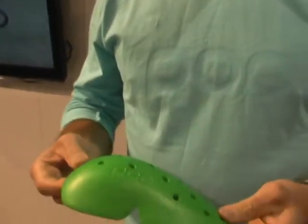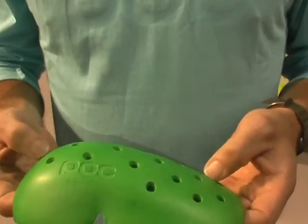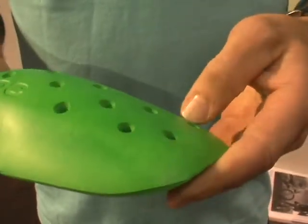Hi there, my name is Fredrik and I work as a design engineer at POK in Sweden. I'm here to tell you about our new VPD 2.0 collection for armor. This is our new material. Compared to other similar materials on the market, it's tougher, better at shock absorption, and lighter weight.